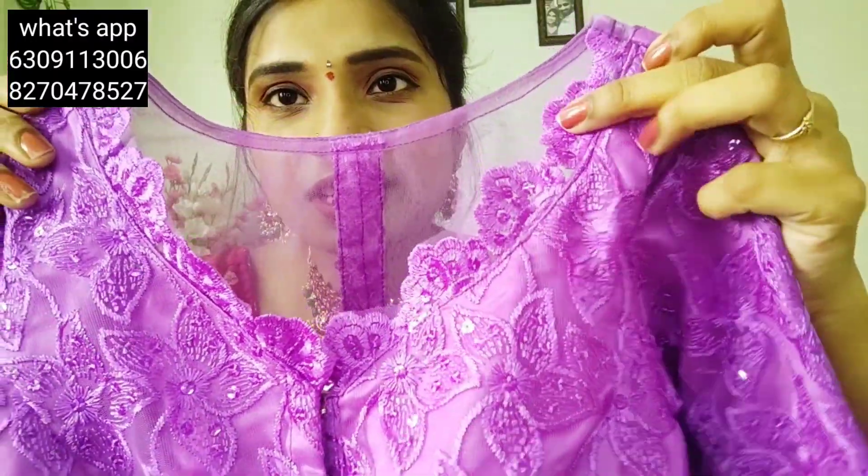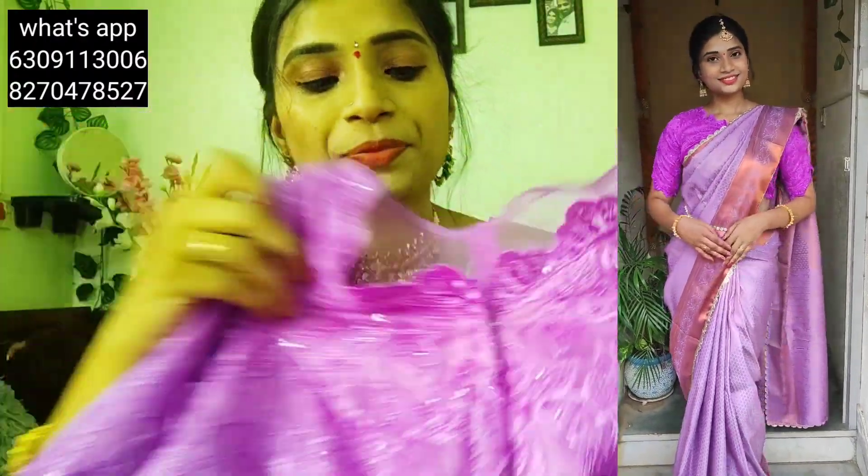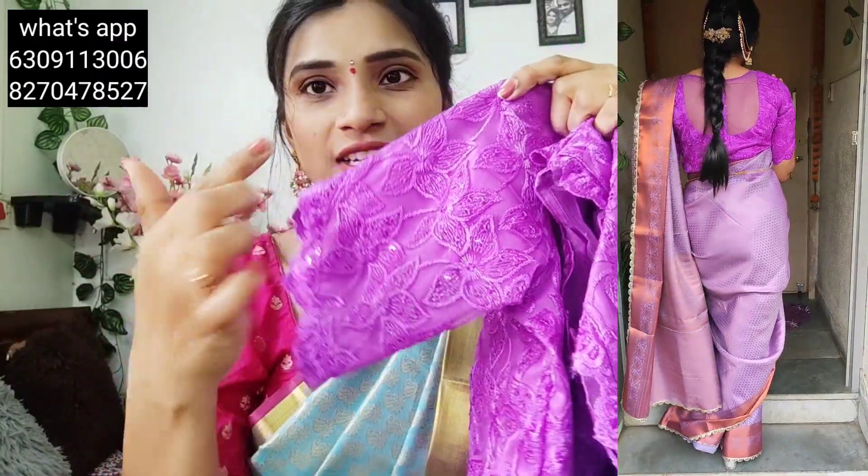Now I have a collection for the first time. I have a blouse and a stitch here. It is very exciting to see the vest. This is a light color. I have a blouse with a shimmery shade. I have a front hook and a princess cut. I have a blouse with sleeves here. I have a cross here.